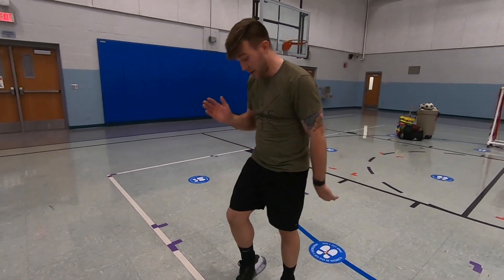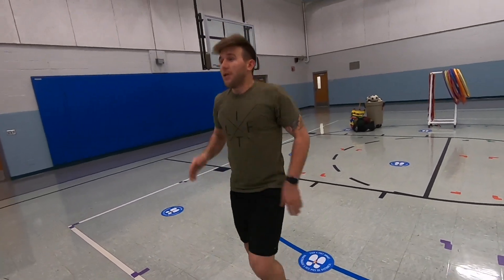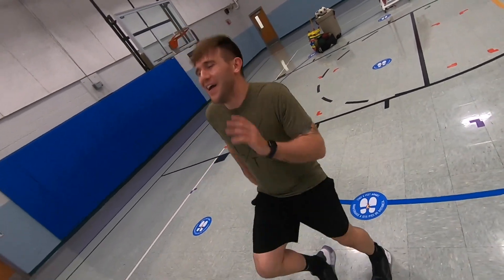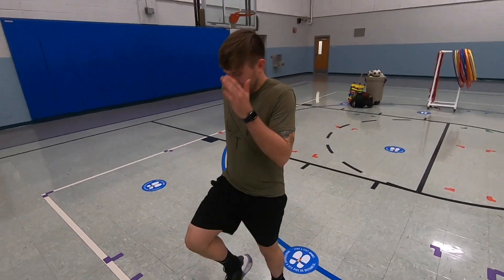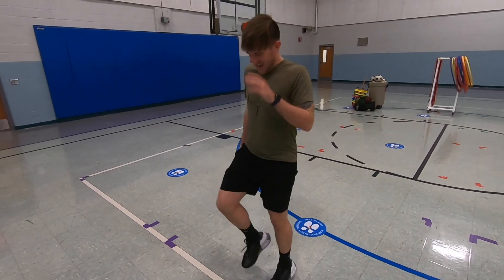Last warm-up: we're going to jog in place for ten seconds. Here we go, ready? Jog in place — one, two, three, four, five, six, seven, eight, nine, ten.